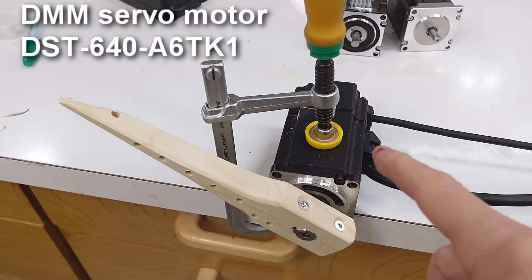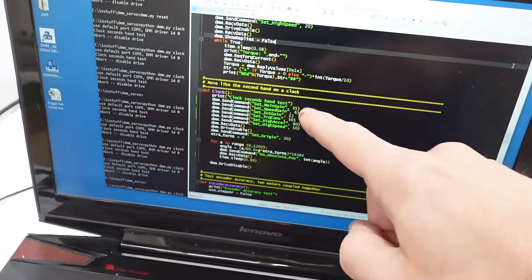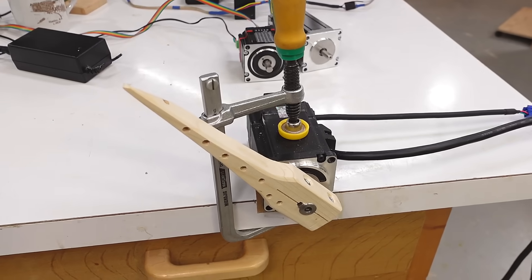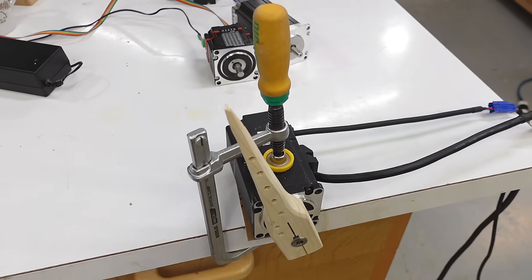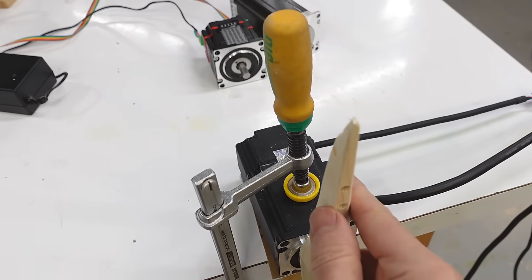For my first test I'm just going to make this behave like the second hand of a clock. I've got a Python script that sends it commands over serial to do these motions. And there it goes — very nice ticking.